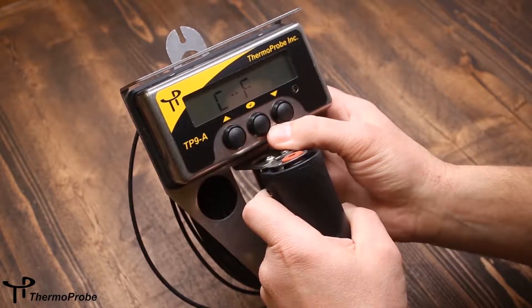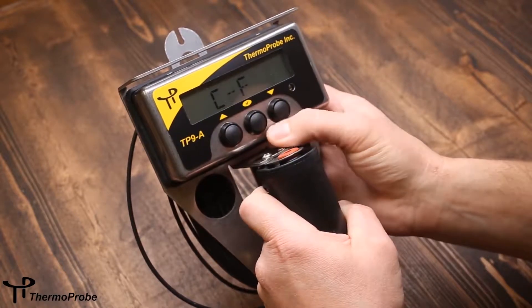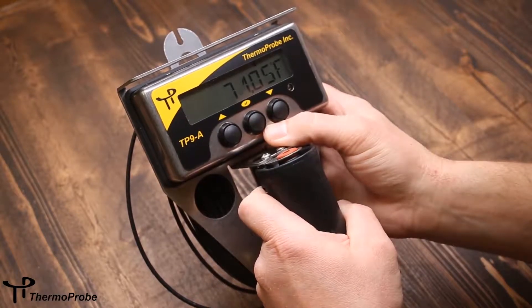The second selection in the list is to switch between Celsius and Fahrenheit. If I select this, I've now switched to Celsius, or if I go back to it, I select back to Fahrenheit.